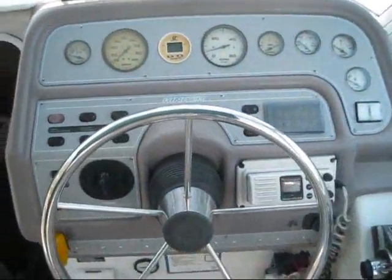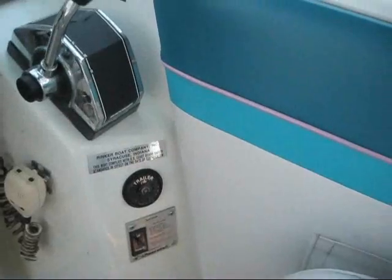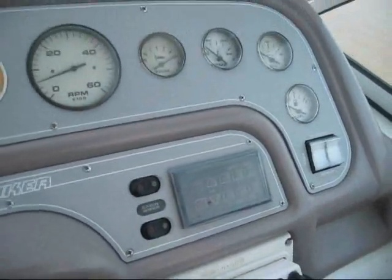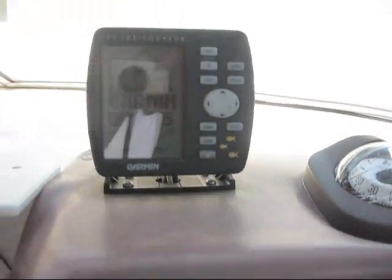Here's the dashboard. The trim gauge does not work, but I think everything else works. This is the windlass. It does have a remote for the stereo system and that works. It does have hydraulic trim tabs — they work. The compass works. And it's got a Garmin GPS 125.